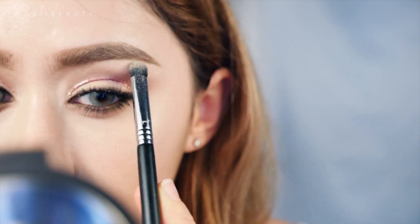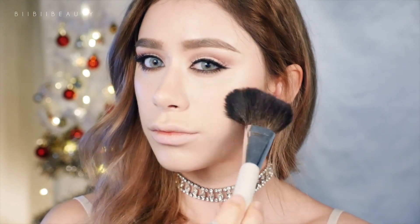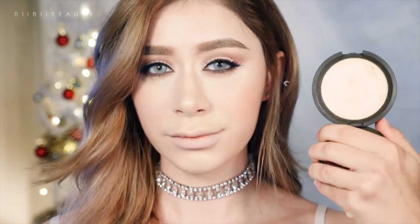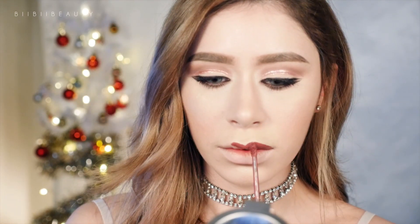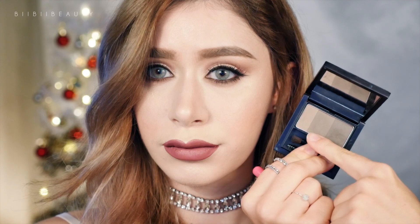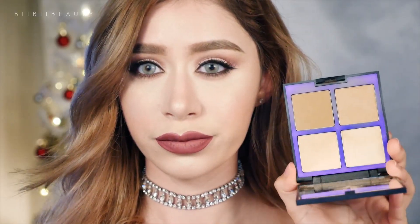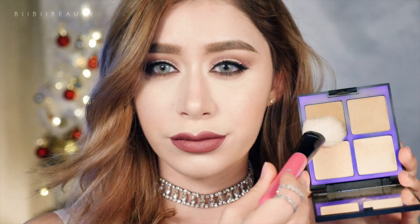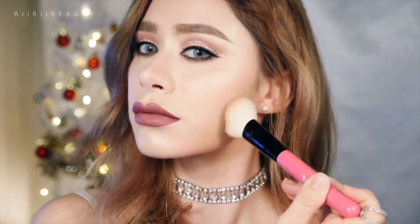Next taking my Becca Shimmering Skin Perfector in Moonstone, I'm just quickly highlighting my inner corner and brow bone. Then taking Sigma's Heavenly Blusher, I'm using that all over my cheeks. Then going in with the Becca Shimmering Skin Perfector again to highlight my cheekbones right over top of the Pony highlighter I applied earlier. Then applying a Jeffree Star lipstick, and taking Espoir's brow kit to quickly contour the tip of my nose again. Then going in with the Pony Effect Contouring Kit to go over the contour I did before, and applying it to my neck as well.